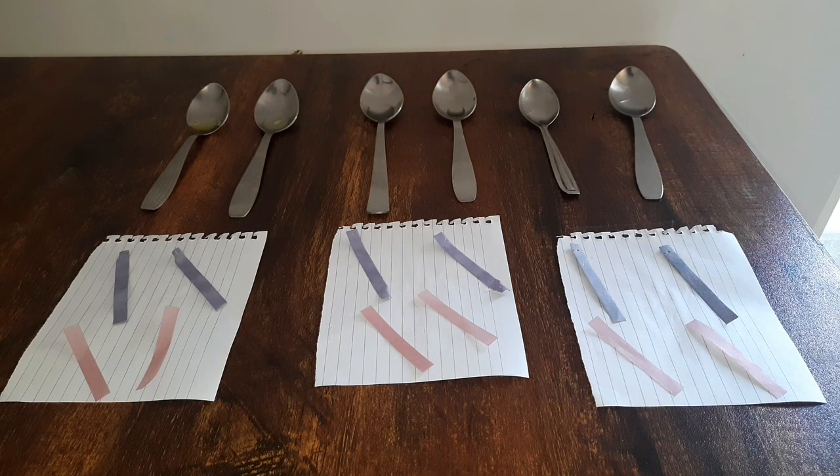What we will do is we will let each litmus paper come in contact with the substances over here, and we will observe the color change, if there is any, to the litmus paper. Alright, so let's begin.